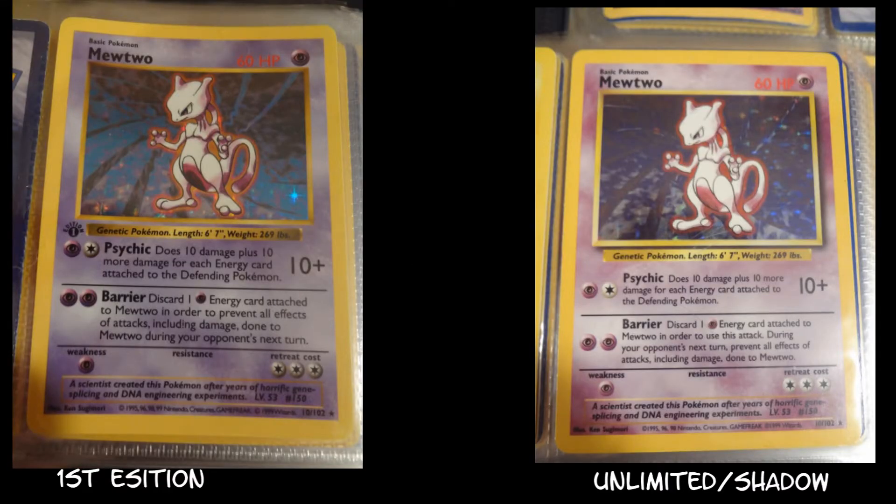So right now I'm showing you guys two versions of the same exact card. We have a Mewtwo first edition and then we also have the Mewtwo unlimited version. As you can see, there is no first edition stamp on the unlimited version, but you can also tell the differences. The coloring is different — if you look around at the coloring, you can tell the shading is somewhat off. Also, around the box where the Pokemon is actually pictured, there is a drop shadow on the unlimited version but there isn't one on the first edition version. Also, faintly, you can tell the print is a little finer on the first edition version.